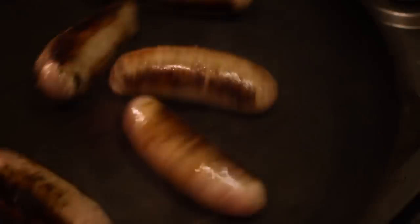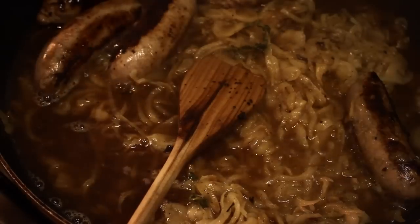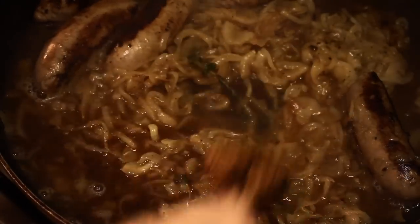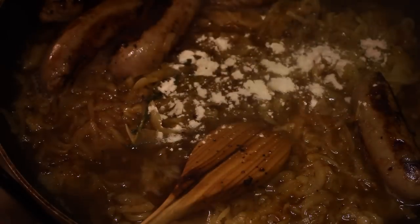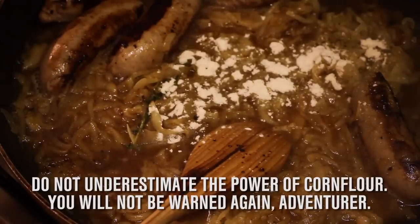Once the sausages are cooked add in some of the onions, a bit of thyme, and between 300 and 400 millilitres of stock depending on how you like your gravy. And just a little bit of corn flour to help thicken it up. Don't overdo it because the corn flour will take about five minutes of cooking to kick in, and then just continue to simmer it all while you wait for the potatoes to finish.